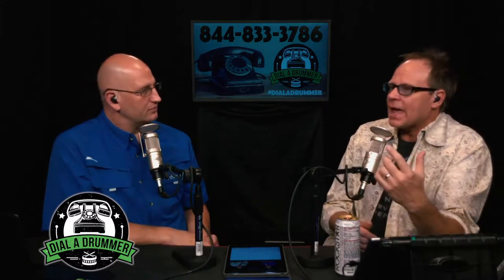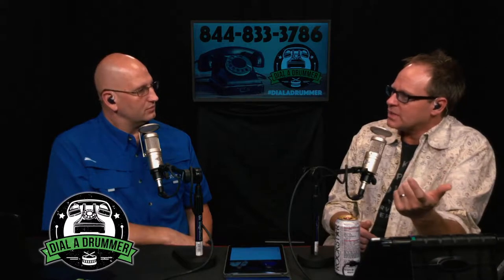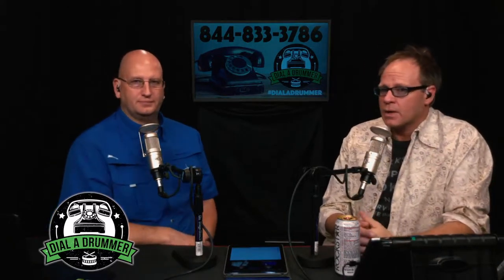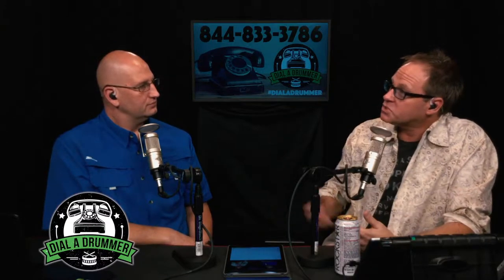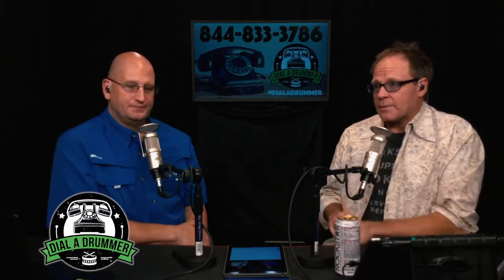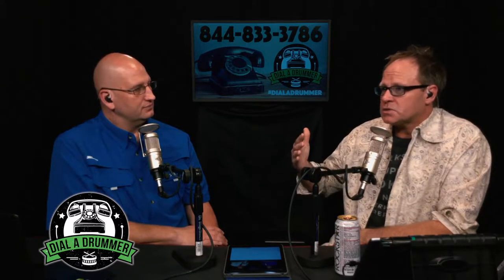I had a gig this past Saturday with the Mike Veal Band, which has a bit of a reputation in Atlanta. Going out and doing this kind of run-and-gun private gig immediately raised for me the importance of talking about being a hired gun or subbing on gigs. The Mike Veal Band is one of those bands that some of the best players in Atlanta are either currently playing with or have filtered through.